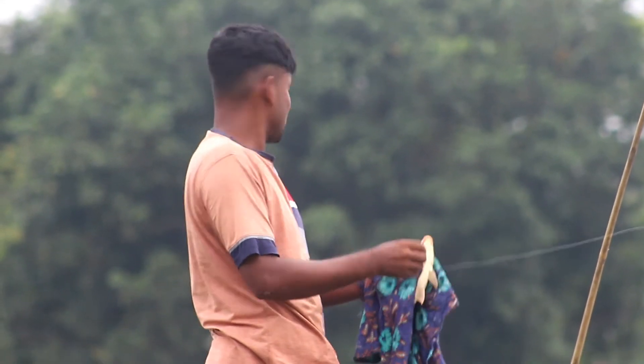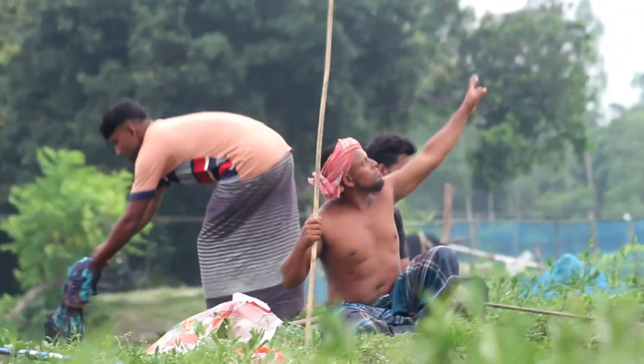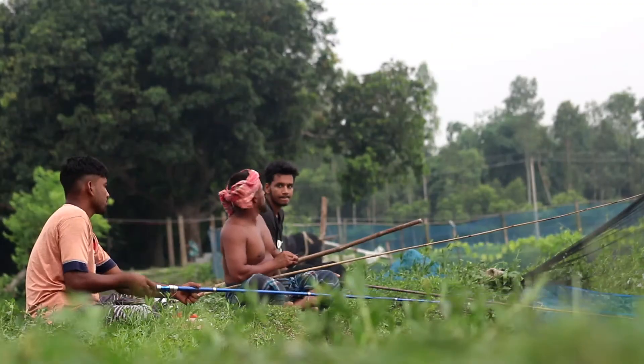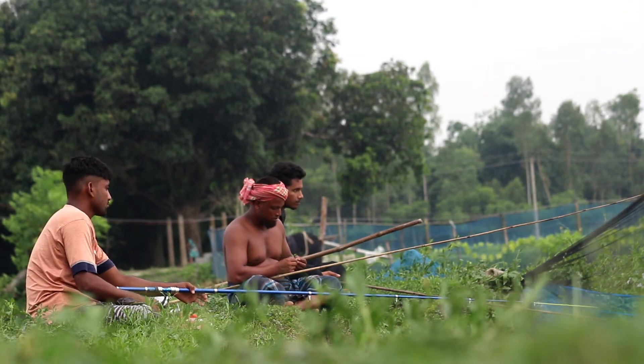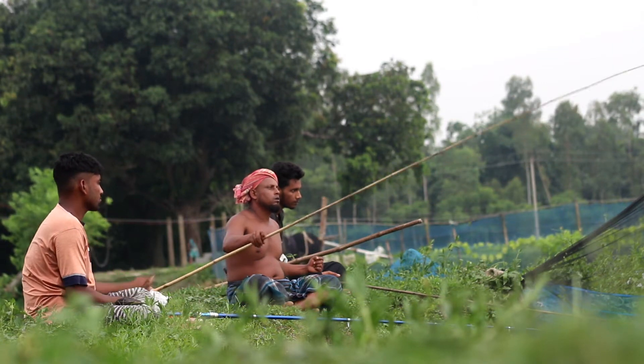Compliance with regulations: Make sure you only target legal fish species and adhere to catch limits set by regulations. Respect any protected or endangered species and release them immediately. Dispose of any trash or waste properly and leave the environment as you found it.